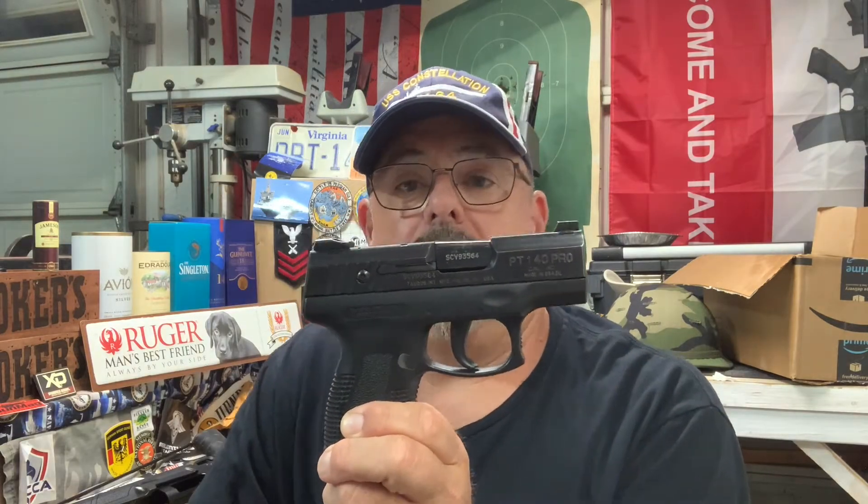This gun is from about 20 years ago. It's chambered in 40 Smith & Wesson, and it's kind of the first granddaddy of the G2C or the GTC line — the Millennium line — that's continued down through the G3C. It's a polymer striker-fired pistol.